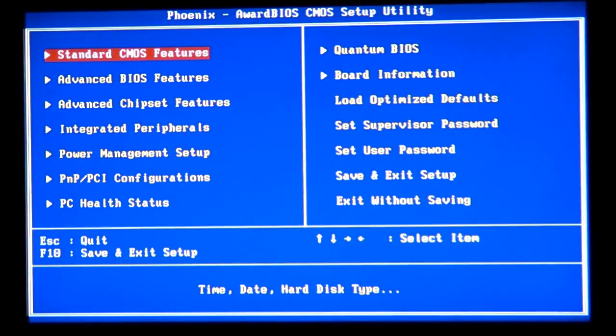By pressing the Delete button when you start your computer you can get into the BIOS. This mostly works on 90% of motherboards. On those motherboards where the Delete button doesn't work and doesn't let you go to the BIOS, it means those motherboards are not allowed for overclocking.